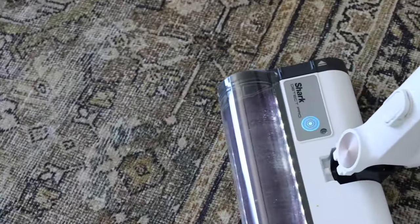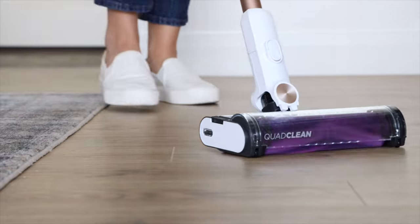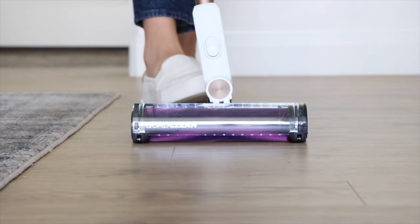When the indicator light is blue on the handle and nozzle user interface, this means no heavy debris is detected and the space is clean.